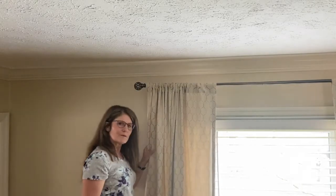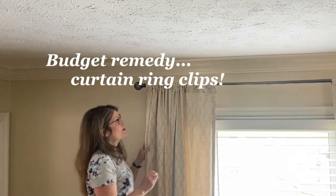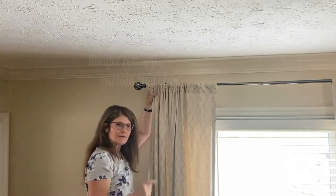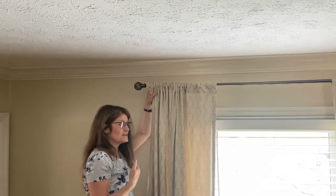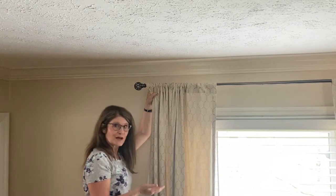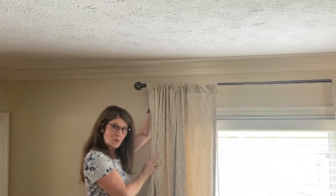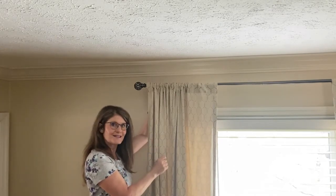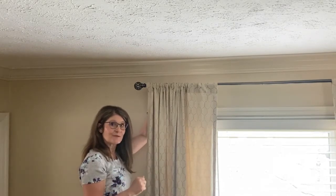So we're going to remedy this as much as we can without breaking the bank. We are going to add clips to the top of this curtain, and that's going to give us another two to three inches and put it closer to the floor. If it's not in the budget to replace your entire window treatment, or if you don't want to take the time to remove your brackets, reposition them, spackle, and touch up paint, then this is the next best thing. You'll find the link to these clips from Amazon in the description box below.